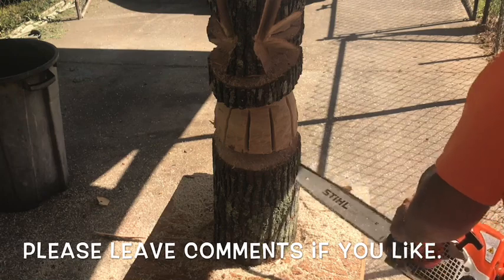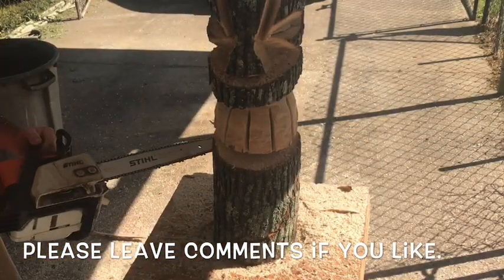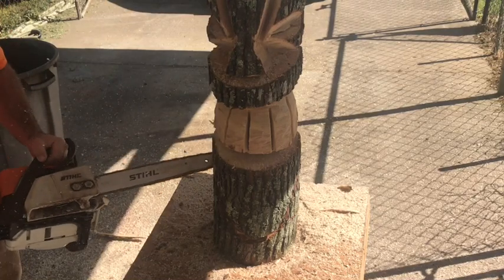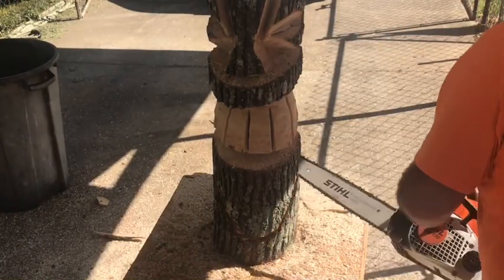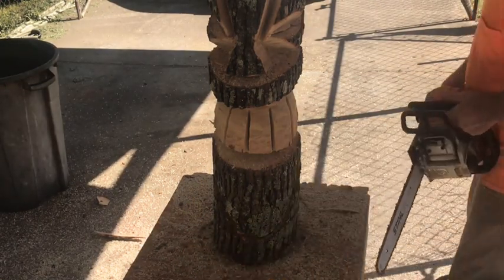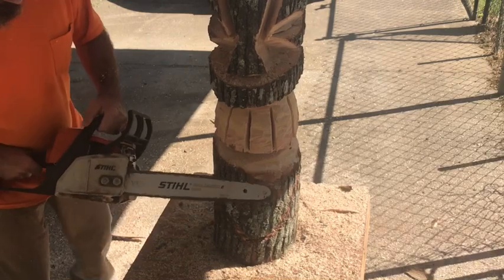Right now just kind of eyeballing them, putting the finger mark on where I want them to go, curving them around. Do the same on this side, try to make them match up the best I can. Go in a little deeper, start cutting them — it's going to be the basic shape of the tongue.